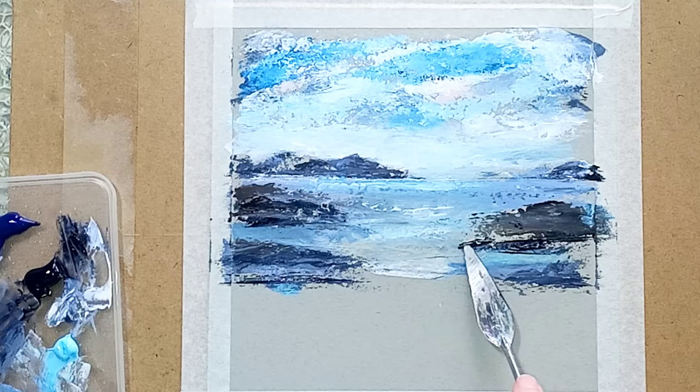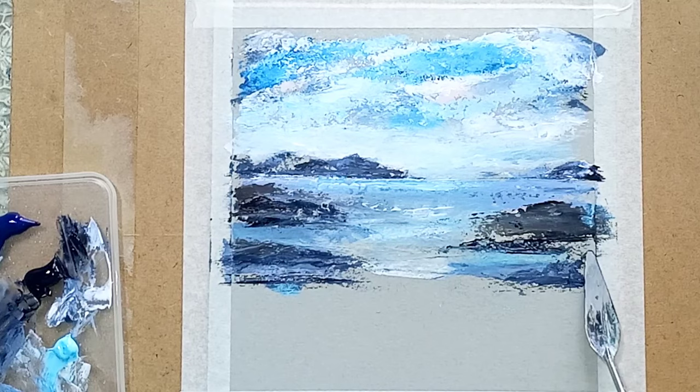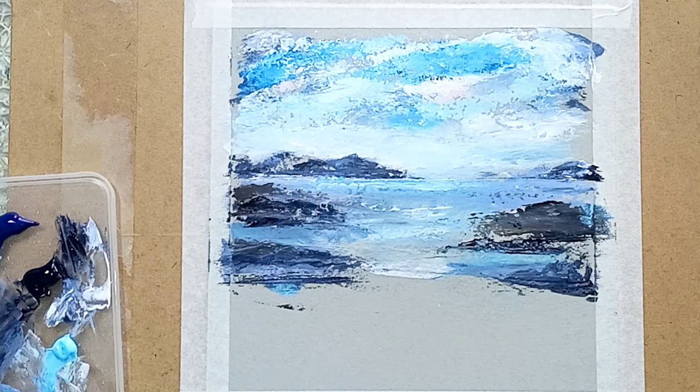I'm going to pull a little bit of that rock down now using the tip of the knife — it's a nice squiggly pattern. I forget to get the rocks at the side, it's very easy to miss them. I know it's going to be trimmed but I'll add them anyway. Now I'm going to leave this to dry and come back to it.